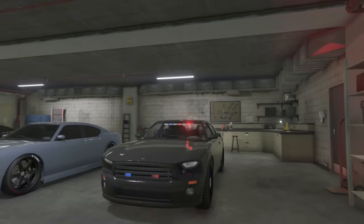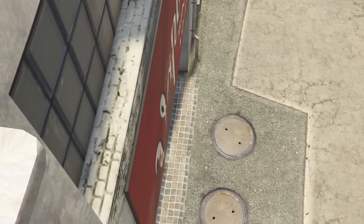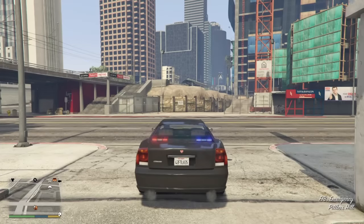So remember guys, make sure to check out how to get this vehicle in this garage on story mode. Link will be in the description, so be sure to go check that out.